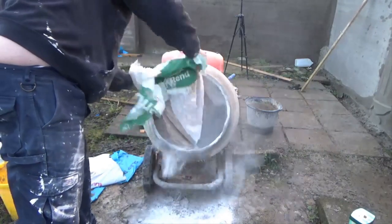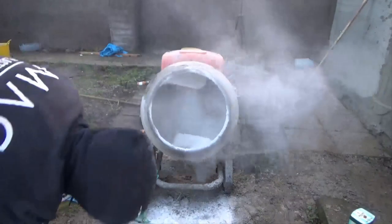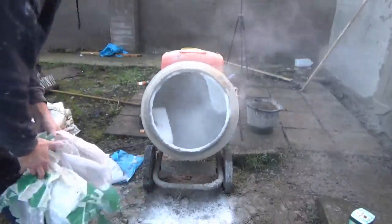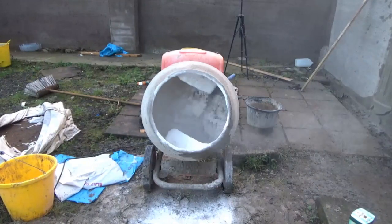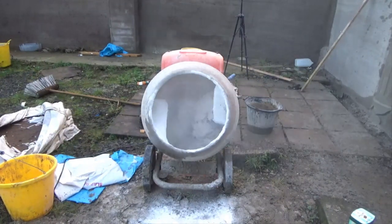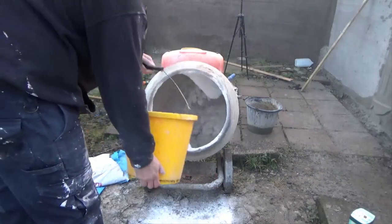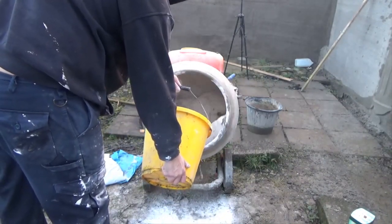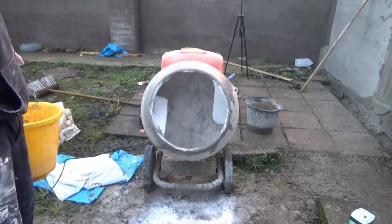As you can see this bag just sort of fell on me there. Try and wear a mask when you're mixing K-rend. It's good that I'm outside and staying away from where the dust is actually blowing, but it's not great stuff to breathe in by any means, so think about your safety.